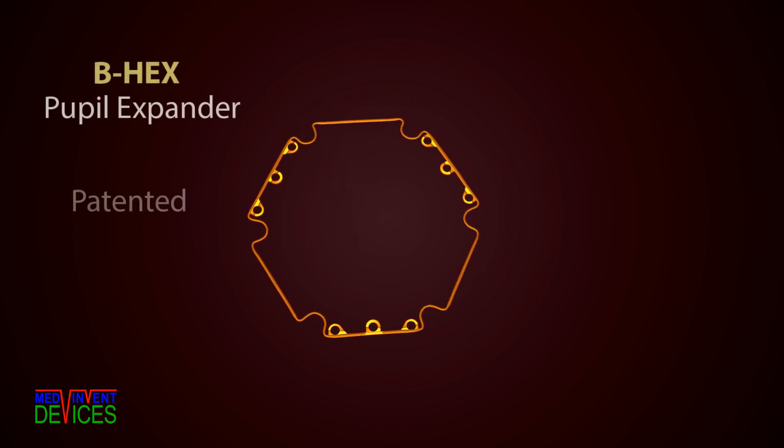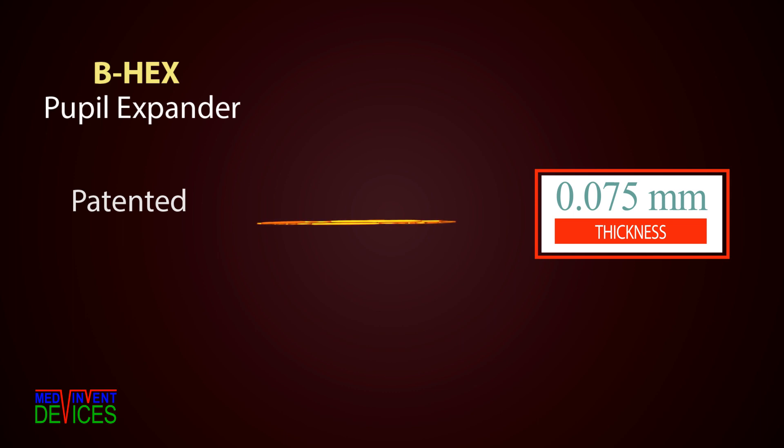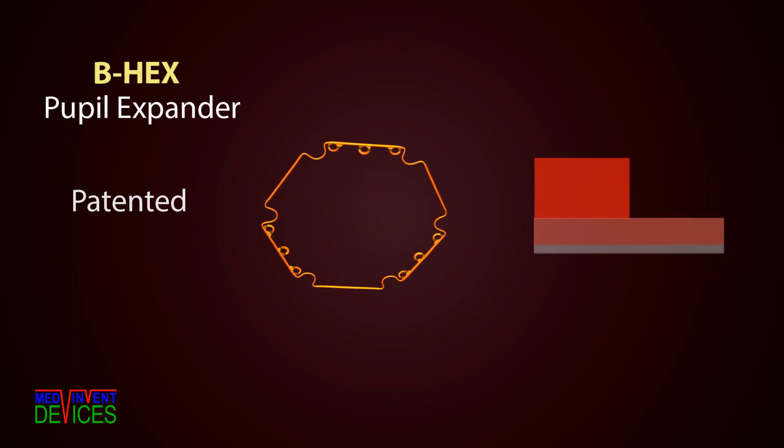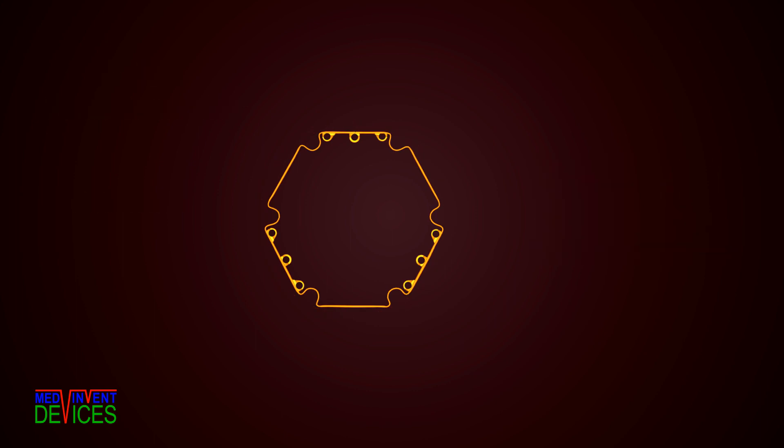The B-Hex Pupil Expander with a 0.075 mm profile is one-tenth the thickness of other devices. Excellent flexibility and a 7.5 mm circumcircle make it safer and easier too. It has a patented uni-planar hexagonal design with notches and flanges.